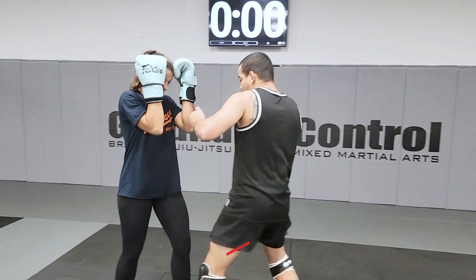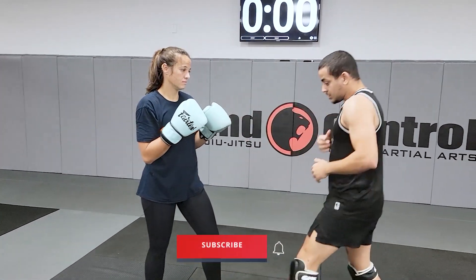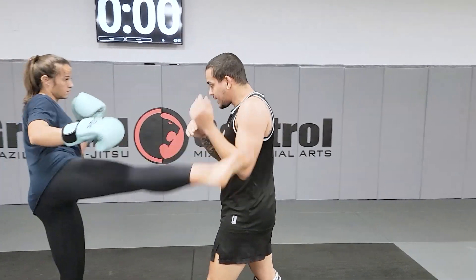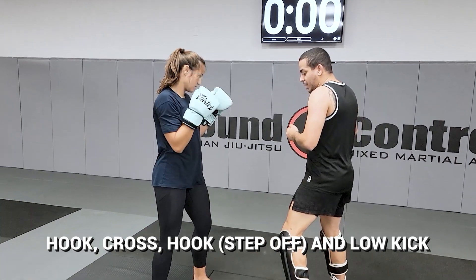Do it again. Hook — I get in, get close to her with my hook. Do it again, please. She kicks: hook, cross, hook, step off.